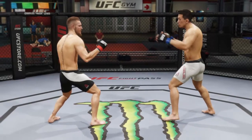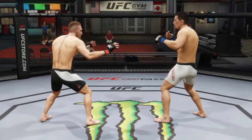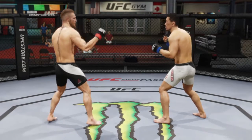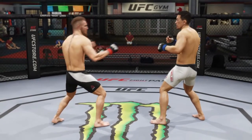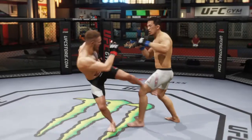Hey, how's it going guys, LBL here. Today I'm going to show you the control buttons for kicking with Conor McGregor on UFC 2. I've turned off the health, the stamina, and the AI's interactions with the game so I can just show you. A low leg kick is just normal X.